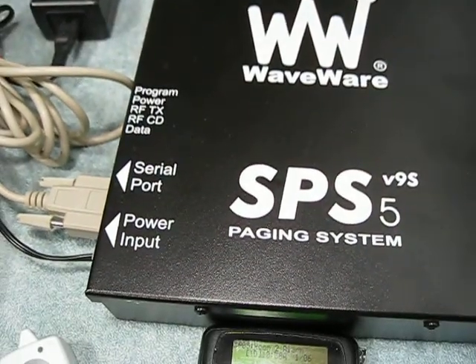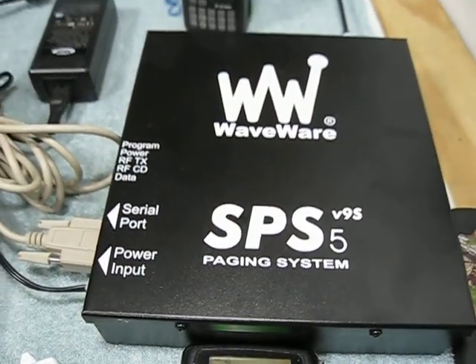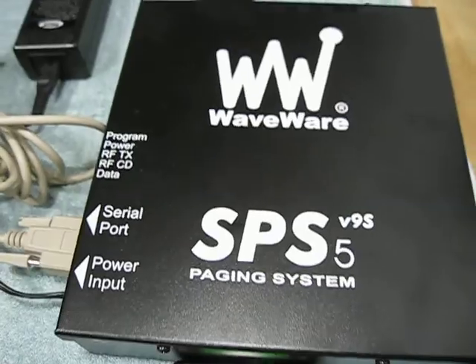This unit also has CWID, as you just heard. This is coming out of the WaveWare POCSAG unit — that's the CWID.